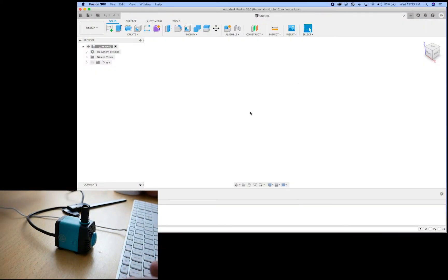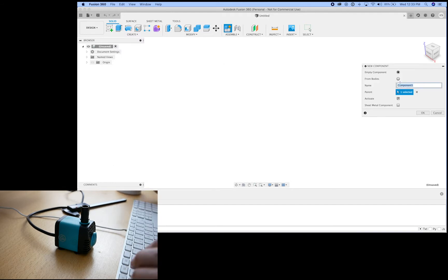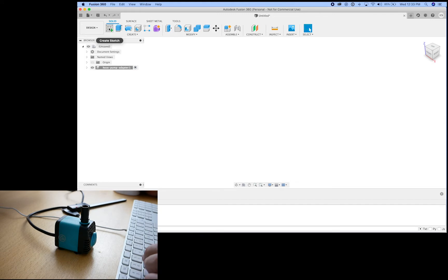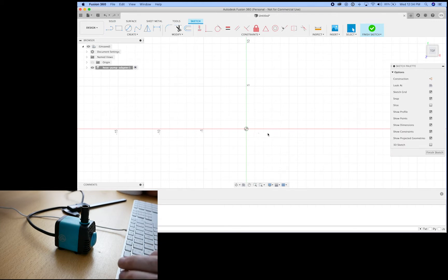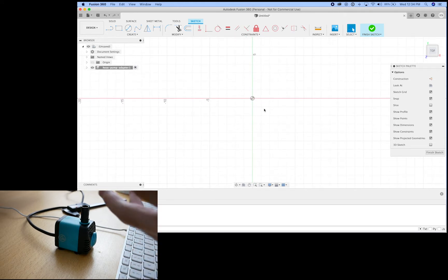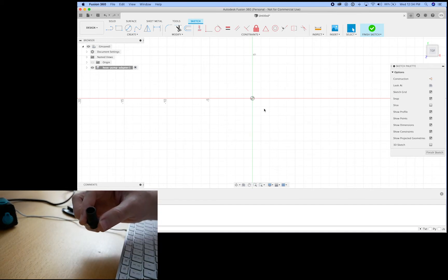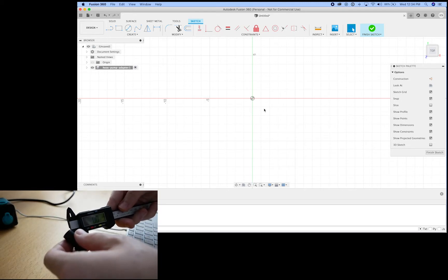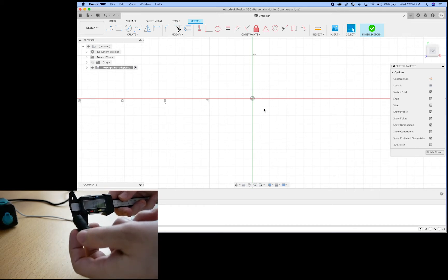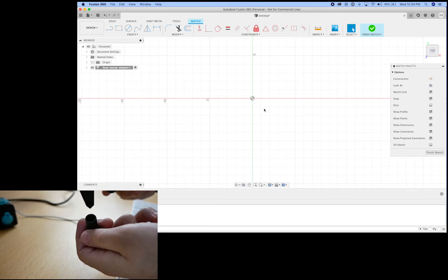I've got Fusion 360 open right now, and I'm going to get started by creating a new component, which we're going to call the hose pump adapter. I'm going to create a new sketch and lay down a surface. I need to draw a 2D model and then turn it into 3D. One of the first things I need to do is take a whole lot of measurements of this little tube. I've got a digital caliper here, and I'm going to be measuring a bunch of different parts to get the actual diameter of this circular face.